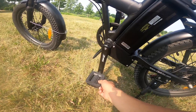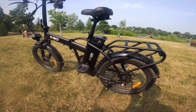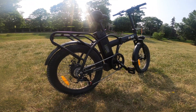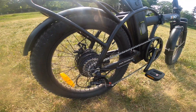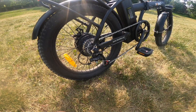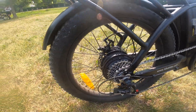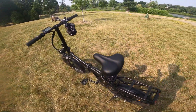The pedals are plastic — nothing too spectacular, but at this price point that's what you'd expect. Turning to the other side of the KBO, it's got seven-speed Shimano mono shifters with very smooth shifting. I'm able to switch between high and low gear very easily. Everything looks very nice and runs smoothly — not too much clicking or rubbing.